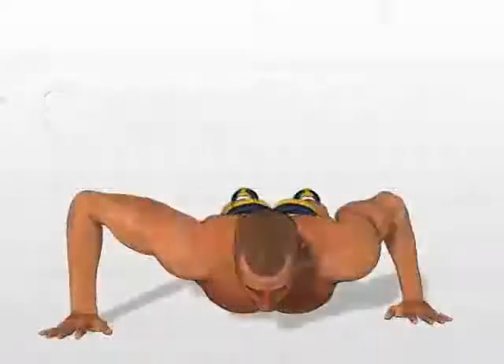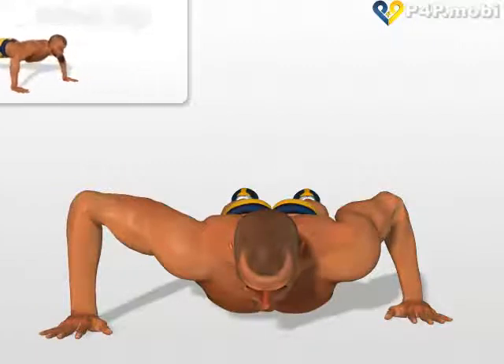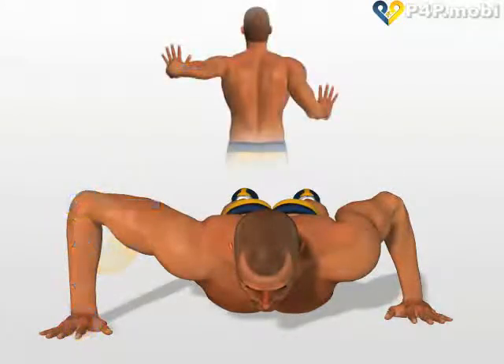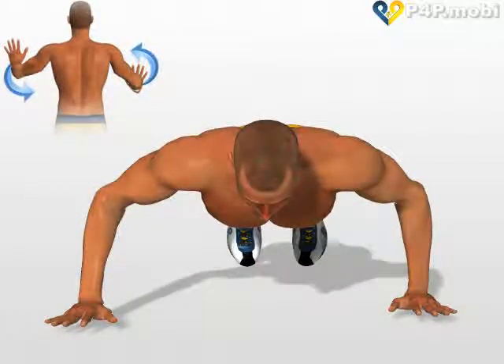Spartan Push-up. This exercise is a very advanced variant of the push-up. Your chest slightly off the ground. One hand in a vertical line with the elbow so that the arm forms a right angle. The other hand is slightly behind the pectoral. Give yourself an explosive push upwards and invert the position of the hands before they touch the ground again.